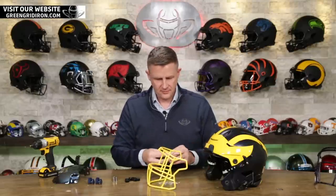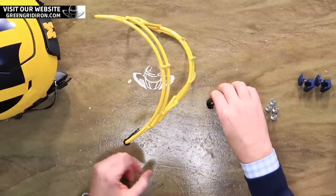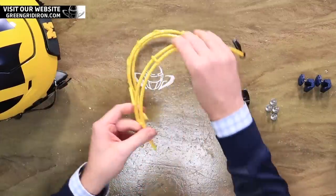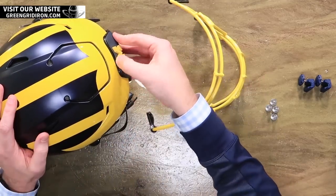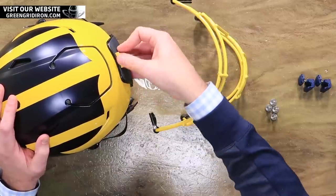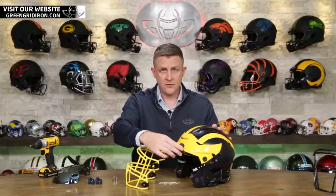Let's get into telling people how to enter to win. Go to greengridiron.com and on the home page you'll see a nice big banner with a big picture of this helmet. It'll take you right to the contest page, and there's a bunch of ways you can enter to win — you're allowed to do them all. The winner will be announced January 15th, so there's a little bit of time. Be sure to enter, don't be stingy, share this with your friends, and you've got to be a subscriber to this channel. That's how you win.